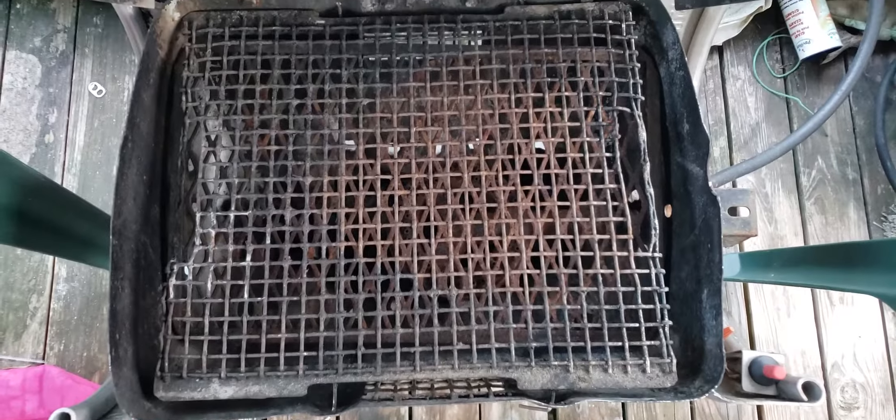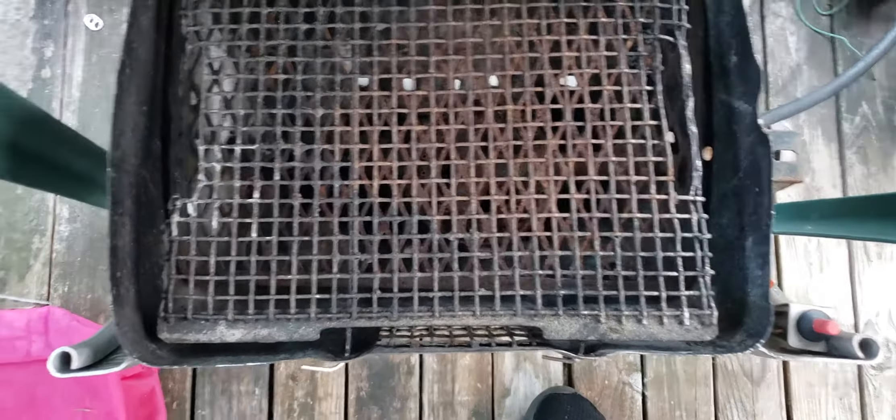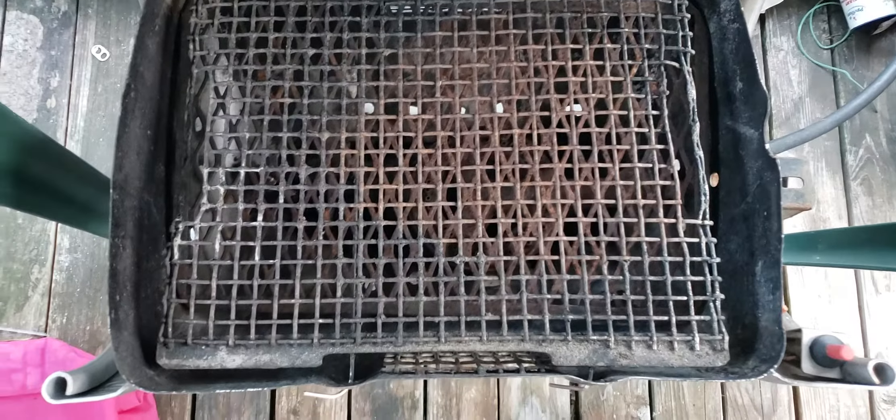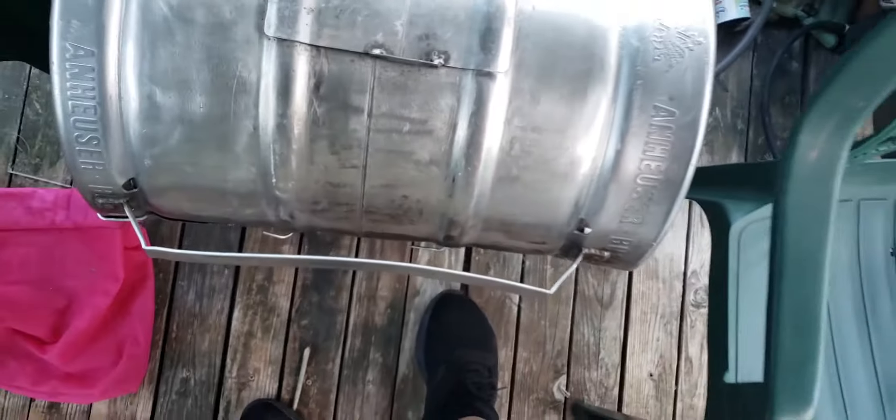You have to put some lava rocks in there so it won't burn your beans up. Heating the lava rocks up heats everything else up. Just a neat little project — I picked it up from some guy who was throwing it on the side of the road.